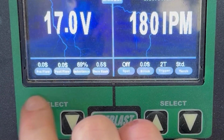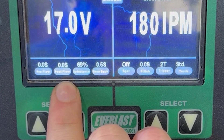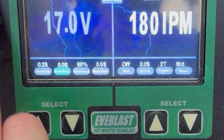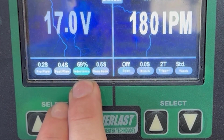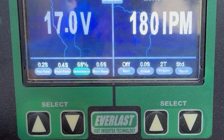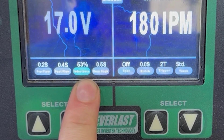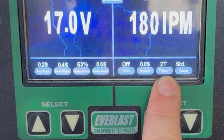We've got our pre-flow — it doesn't really bother me to have much pre-flow, and post-flow I'm not really worried about either. We'll just give them a little bit of something because it never really hurts. Inductance is like your crisp or soft setting, like a stick rod. Because we're doing an open root, I want to be closer to 50 — half and half — because I want it to be crisp but I also want a nice puddle that's going to stick. We'll probably turn this back up closer to 70 when we get into the fills. Got our burn back set, no spot, no stitch, our 2T trigger ready.